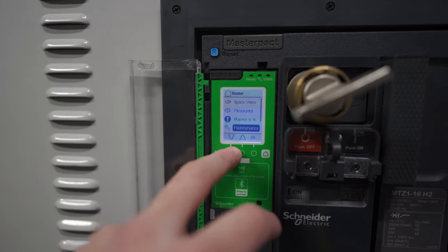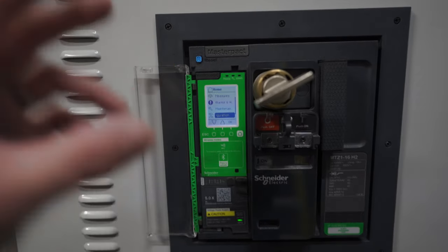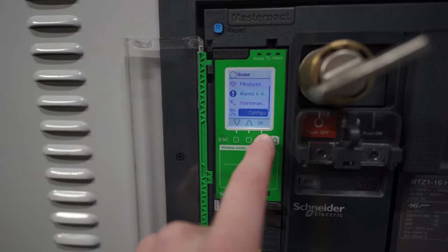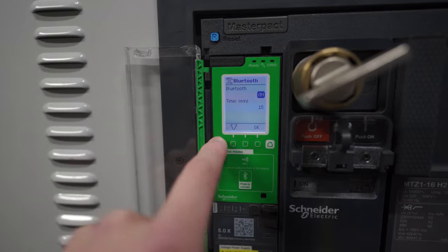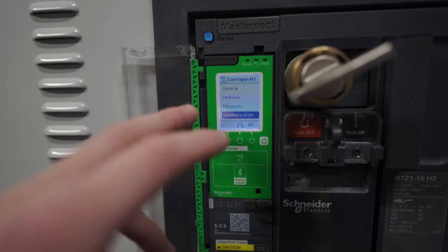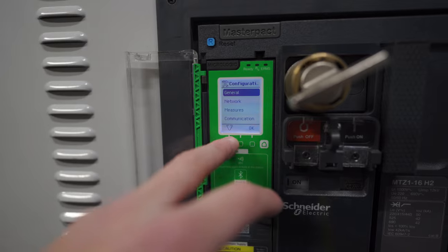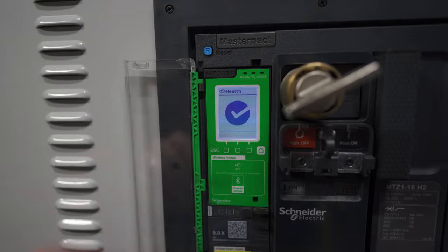What I want to do though is get this connectivity because you can get a lot of information from the display, but I just love my phone and the fact that I can connect this to it is really cool. We want to go into the configuration settings - 15 minutes is fine - we'll press escape, it's going to ask me to save, cool, done, we'll go back. So now Bluetooth is on and we can pop this back up to quick view and leave it on there.